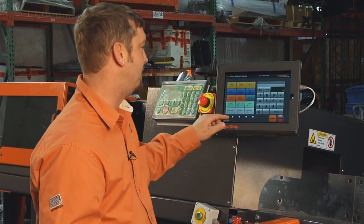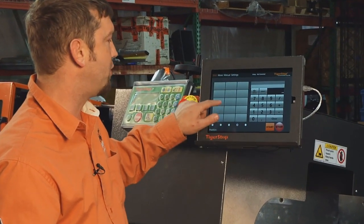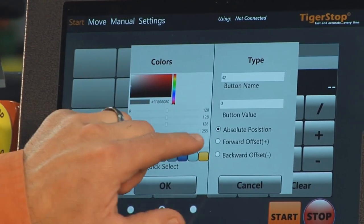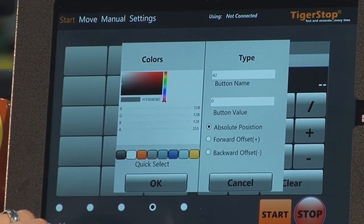You're able to enter in multiple pages of profiles and editable positions. You can enter in different values and either have absolute positions or offsets, both positive and negative.